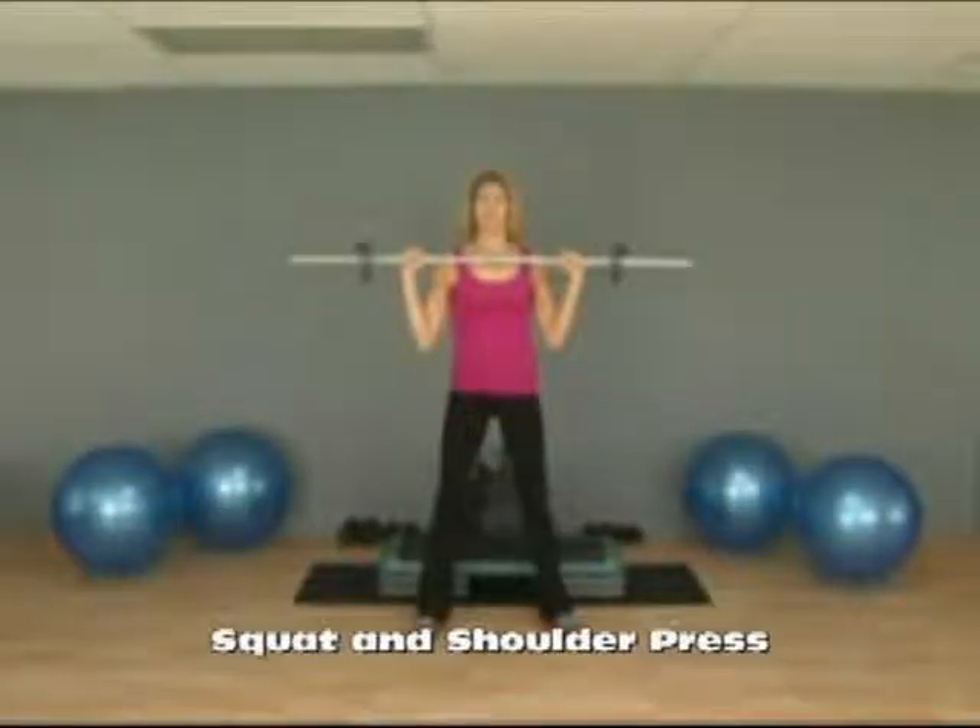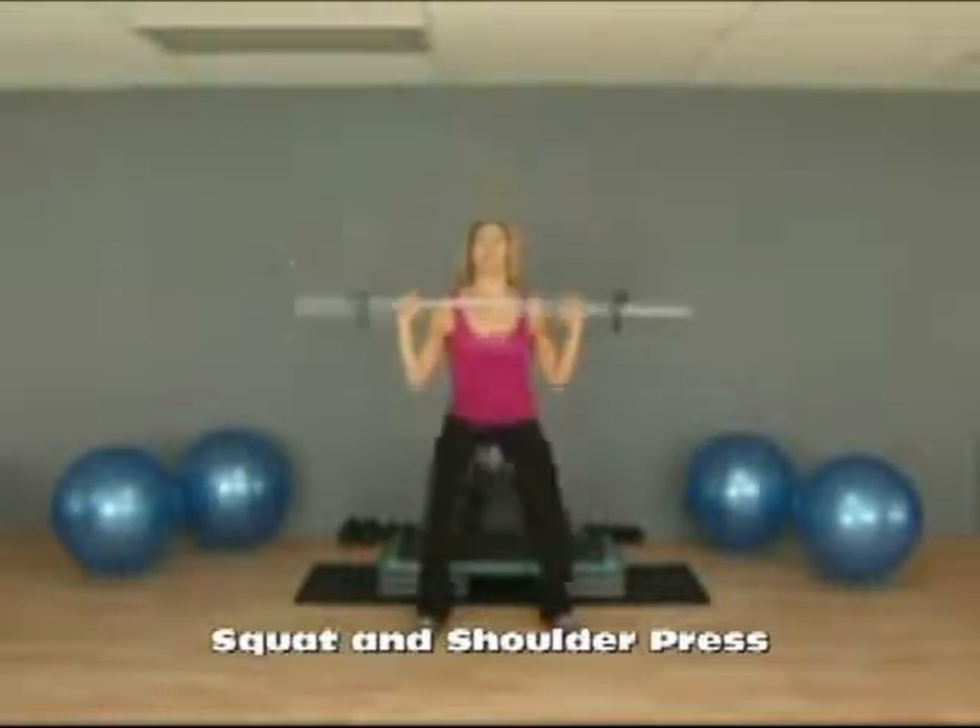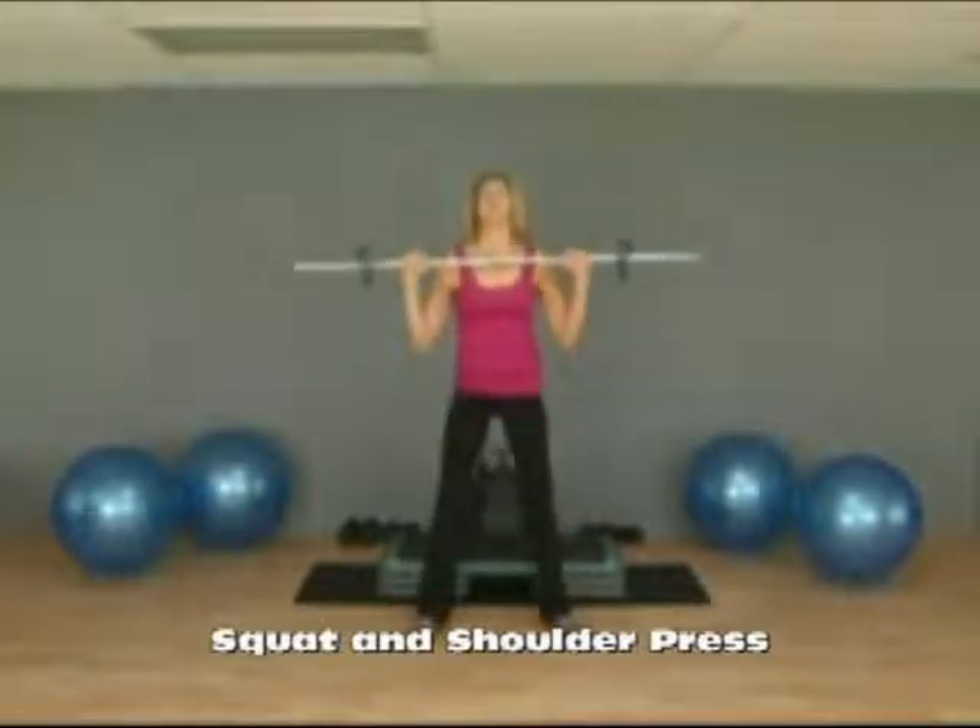This exercise is a combination of a squat and shoulder press. Begin with a barbell at your shoulders or at your chest, overhand grip, and then you squat down toward the floor and press the barbell up overhead.